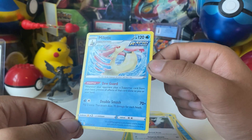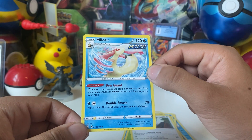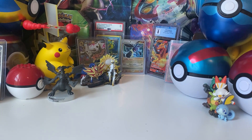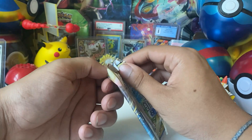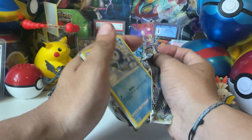So far nothing. I feel like Feebas is a worse Magikarp — at least Magikarp turns into Gyarados, but Feebas doesn't even get a great evolution card.